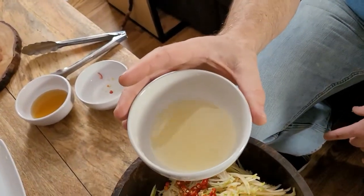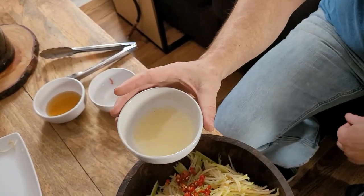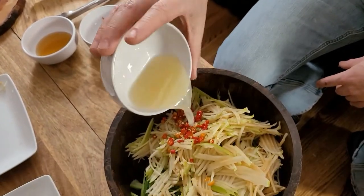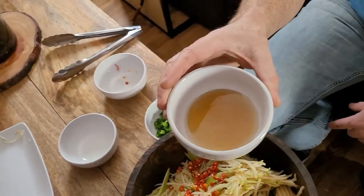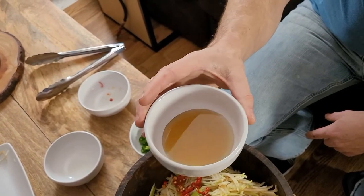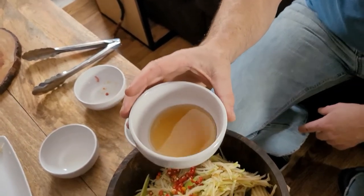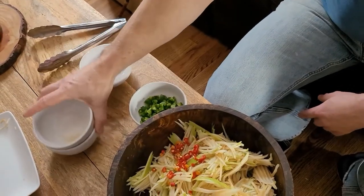And this is lemon juice — or lime juice, whatever you have. We happen to have lemons. The recipe calls for limes, but it's interchangeable. And this is the fish sauce. That's it.